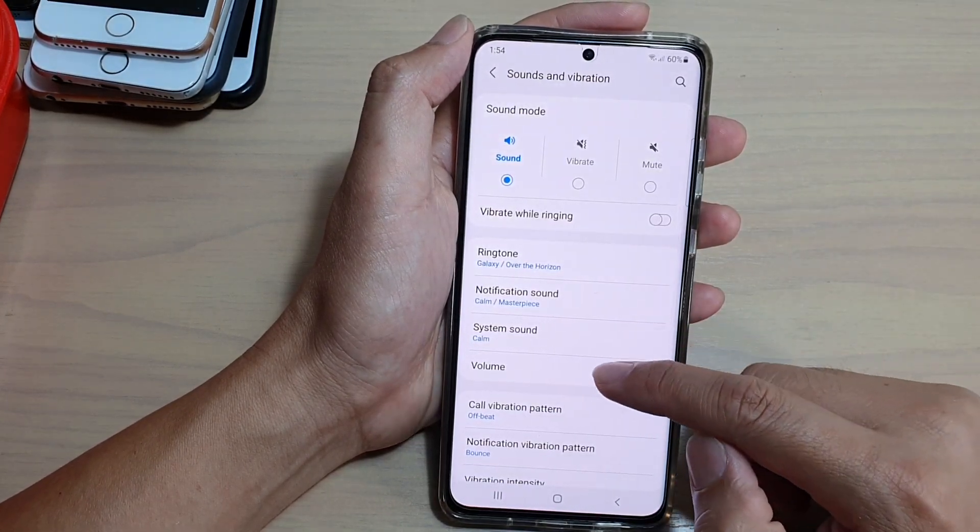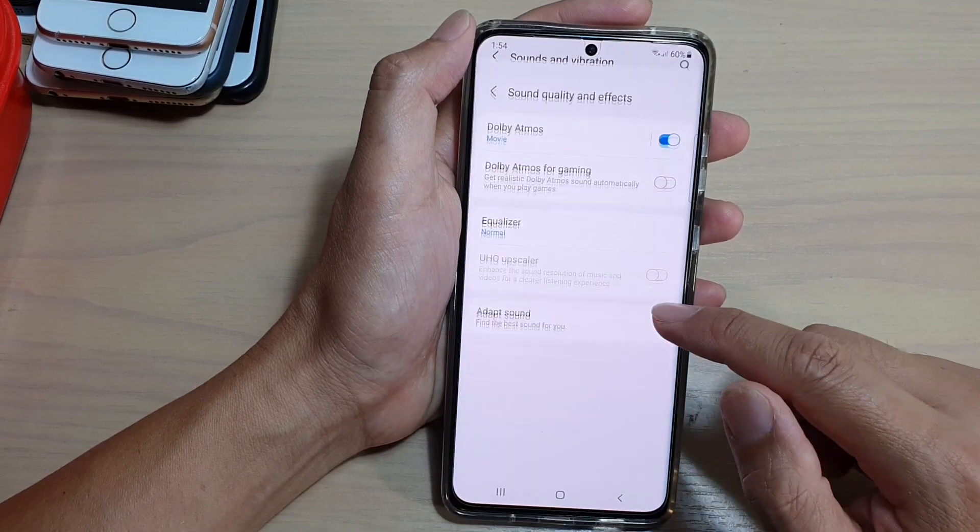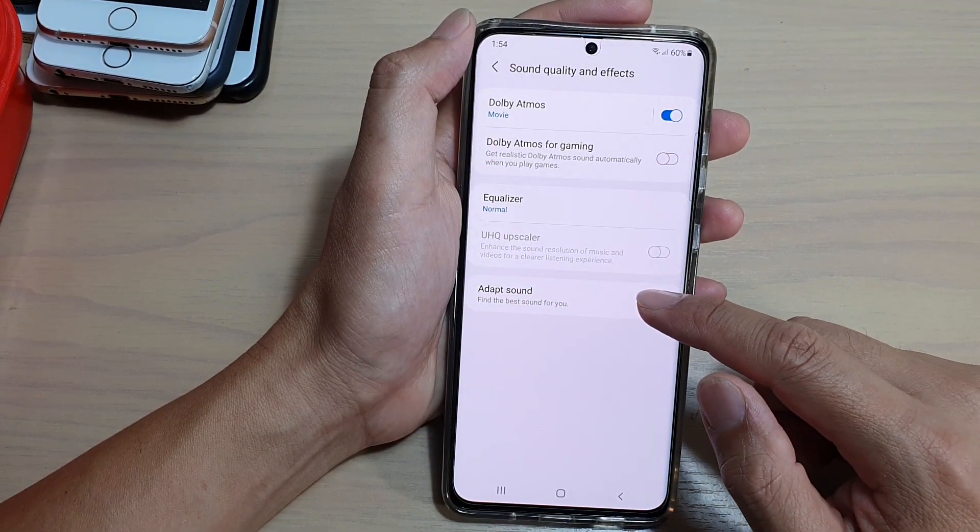Next, we're going to go down and tap on Sound Quality and Effects. Then tap on Adapt Sound.